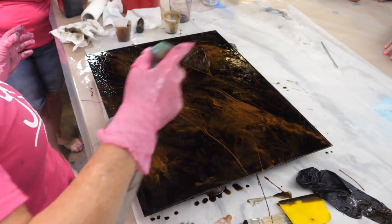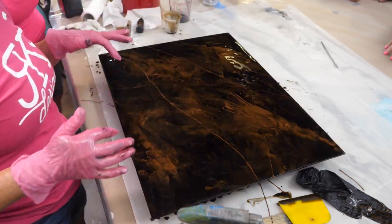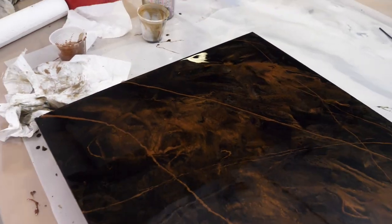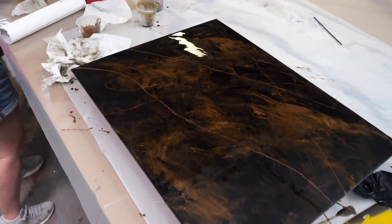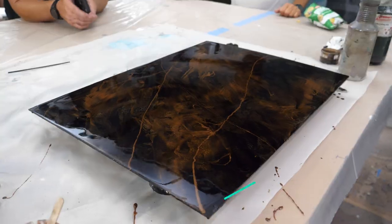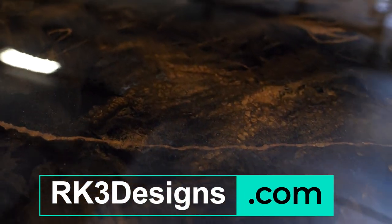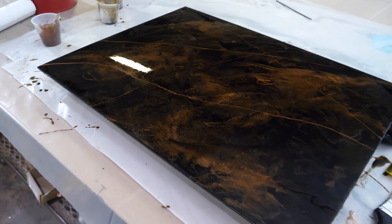When you hit it with your alcohol, it fractures those veins and then you can move it. Guys, that is high end right there. You do this on someone's island — I'm telling you, you create things like this that aren't so busy, people don't want to put them in their house. You create stuff like this and I'm telling you, you will build a reputation and be able to do really cool things. Really simple.